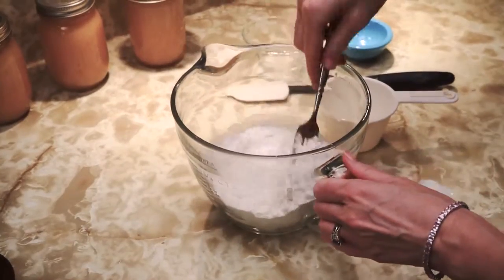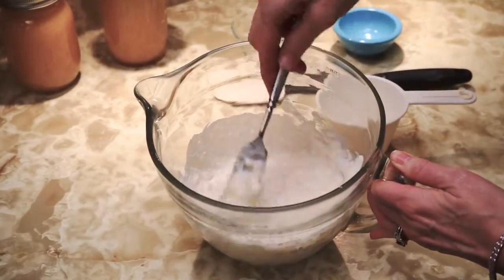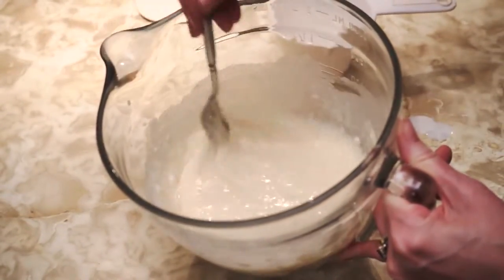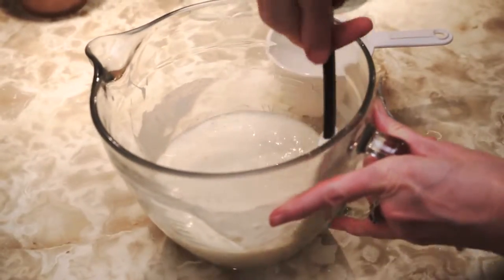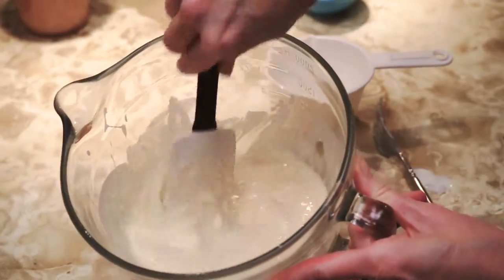Take a fork and just mix the dry ingredients. I don't want to over-stir this. As you can see, the batter is still a little lumpy — that's okay. I take a spatula and just go all the way around, making sure I really have the bottom parts mixed in there. And that's good.